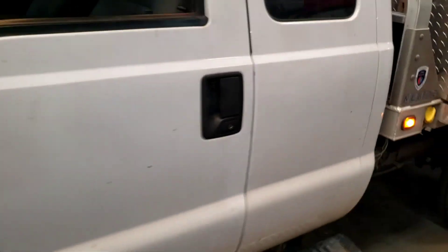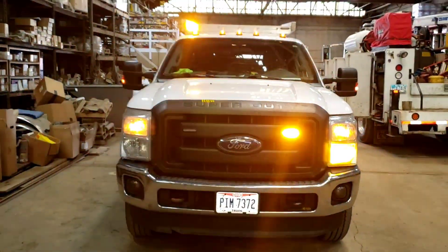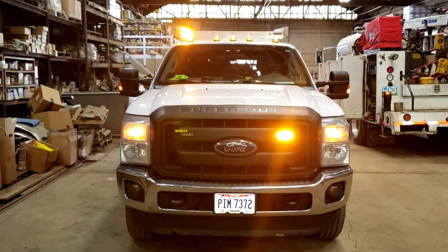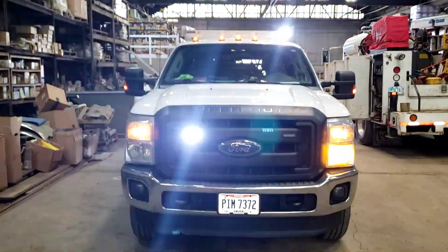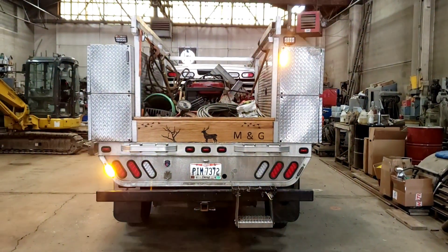Notice the truck is not running, yet they can run their warning lights. And here's the back running.